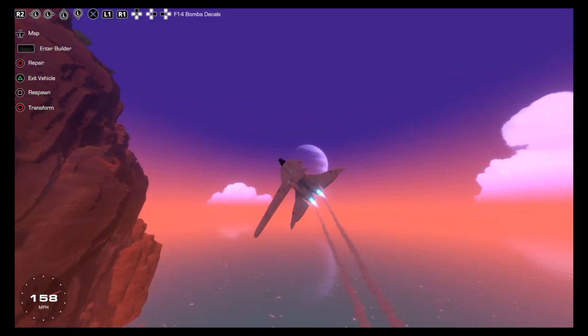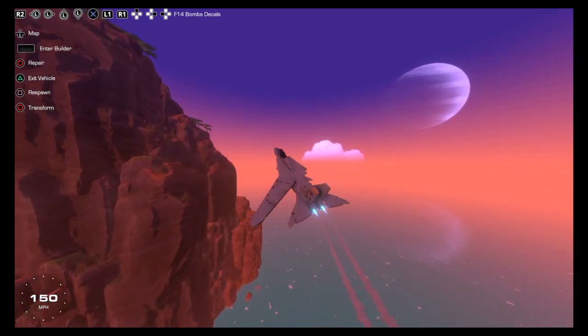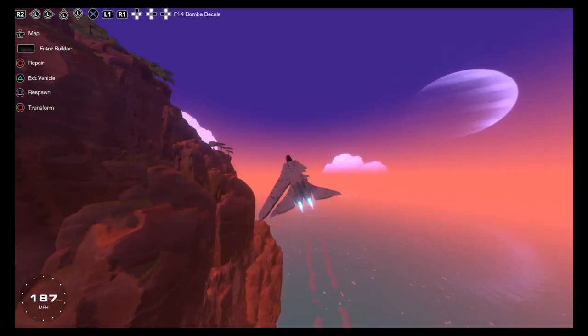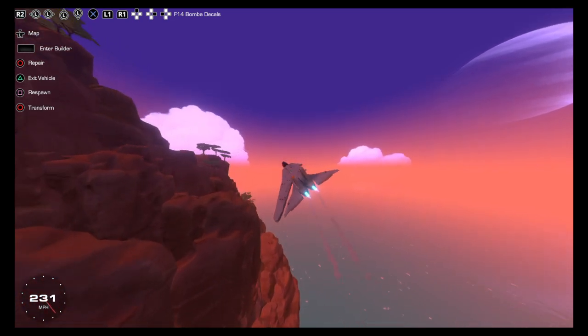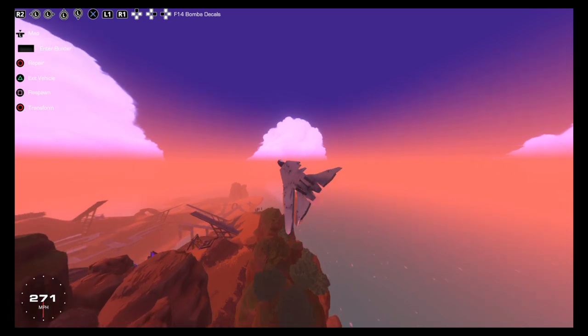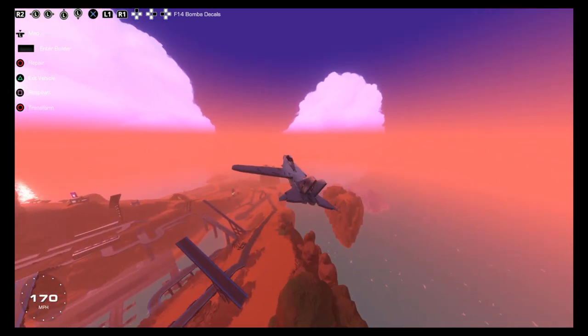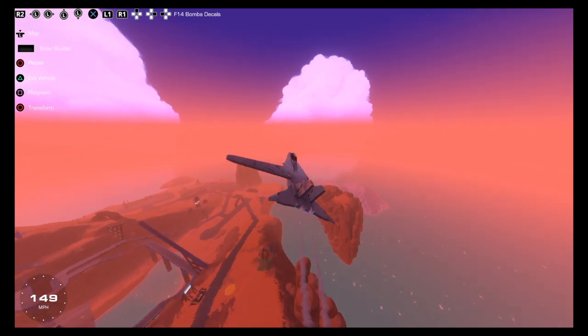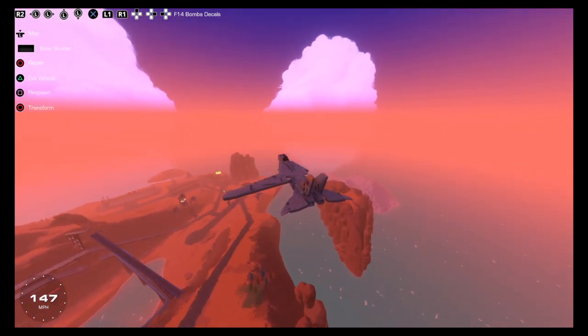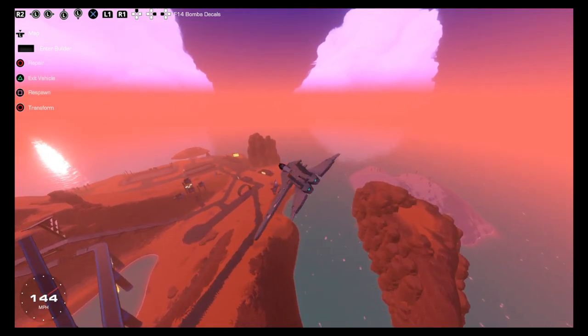So durability test — I give this a 10 out of 10. You can still fly around, you can even still put your wing back and chill. I'll give it a 100 out of 10 if I could take both wings off and still fly this thing, so let's try that. I might be pushing its limits.